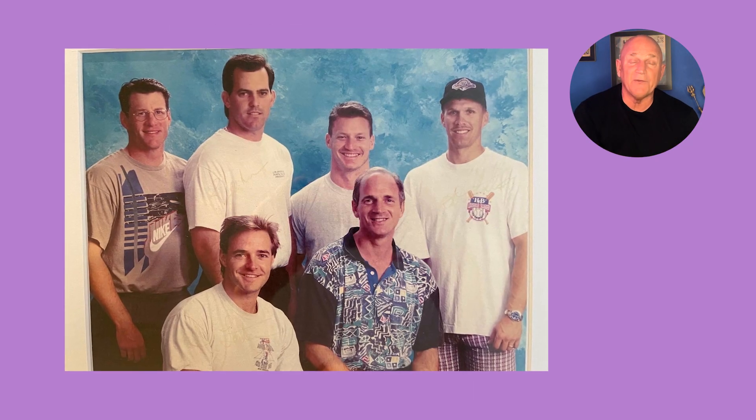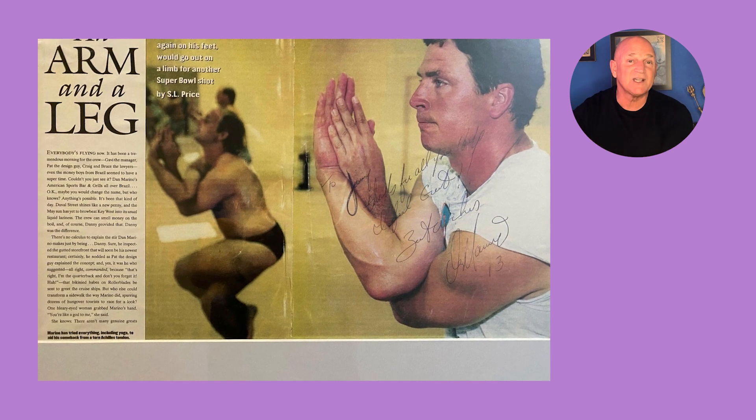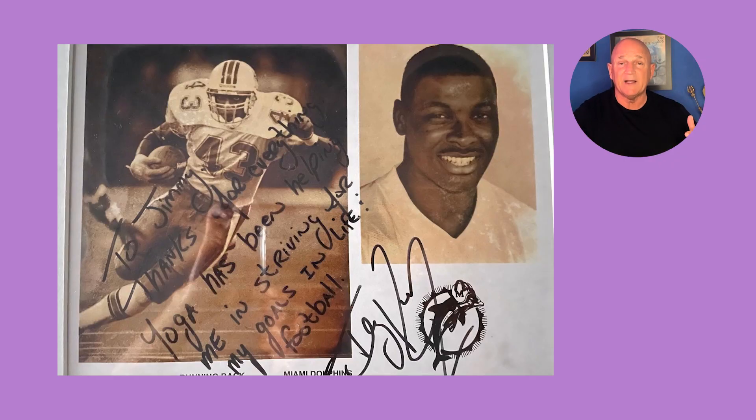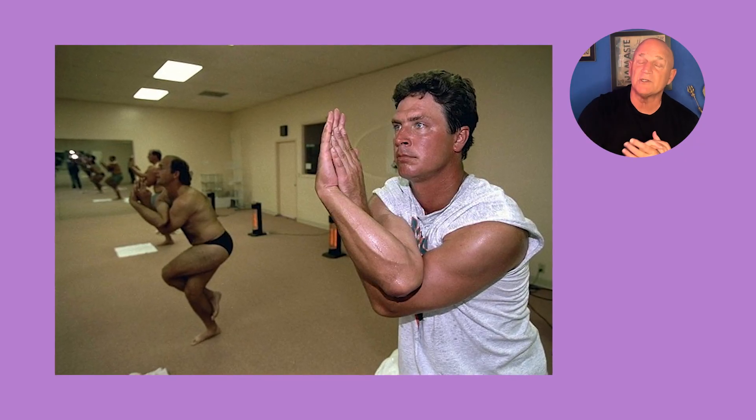I had the privilege of working with every professional sports team in South Florida: the Miami Heat, the Florida Marlins, the Florida Panthers, and the Miami Dolphins — twice, in 1997-98 with Dan Marino, and in 2006 with Jason Taylor, Zach Thomas, and Terry Kirby. In 1997, Terry Kirby was going for a touchdown when his body went one way and his knee went the other — horrible. He came back after surgery to do modifications in the hot room to open up his hips, and it was a remarkable recovery.